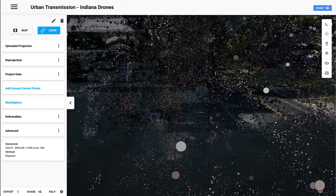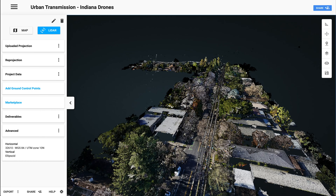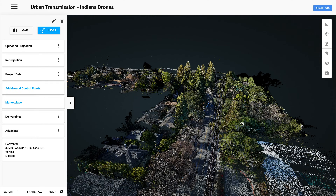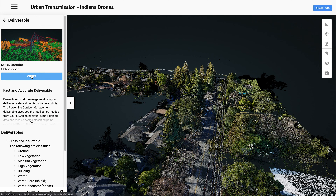Let's go ahead and zoom back out and get a higher view. You can see the buildings, the trees, and you've got the power lines over here. But the next thing we're going to have to do is get this classified in order to label the wires and label the trees, so we can see clearly how close those wires are to these trees. Because right now, it's just a little difficult to see. Let's come over to the marketplace and click on the Rock Corridor app and order that.